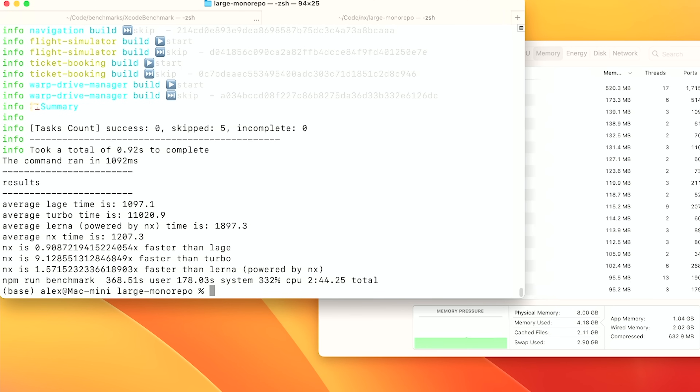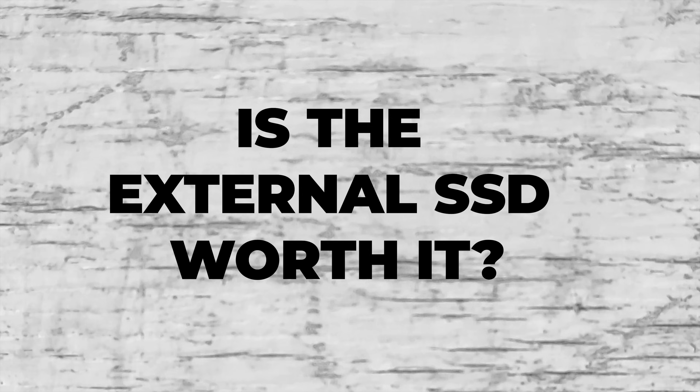I closed all the running programs and saw the memory pressure drop to green, and the system became responsive again. Not only that, the next build finished in record time of 2 minutes and 44 seconds — faster on the external than the internal by two times. So we did see great speed improvements on the external SSD for things like moving files, and our compilation times didn't suffer on the external drive. Even during real-world tests, the internal drive seemed to handle builds with just small slowdowns. But when swapping hard to the external drive, that really brought the system to its knees.